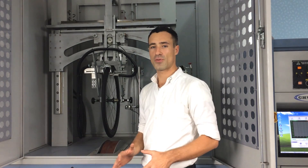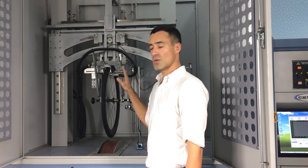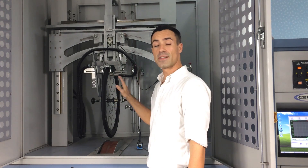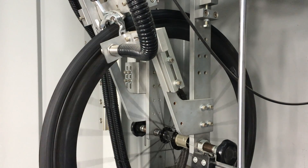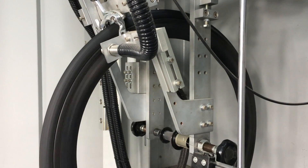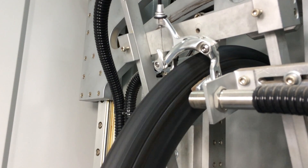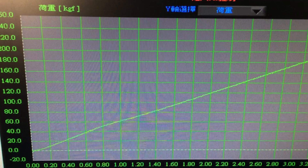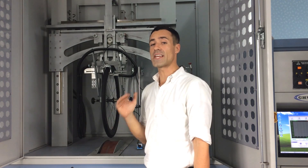Now we are in the digital testing lab. This is a critical part of the manufacturing process and one of the reasons why our wheels perform so well. Here we measure braking performance — we spin a wheel up to 30 kilometers an hour and measure seven different key performance indicators. The most important of those are deceleration, stopping distance, average rim temperature, and maximum rim temperature. By analyzing this we ensure the performance and durability of our wheels under heavy braking conditions.